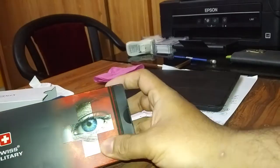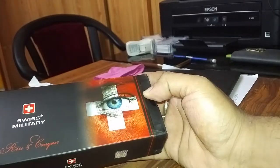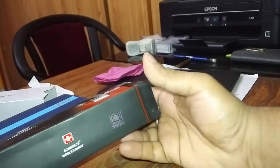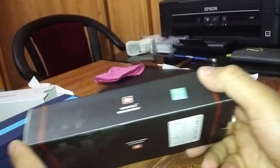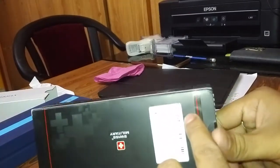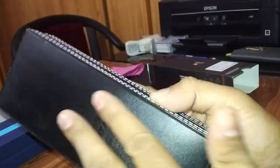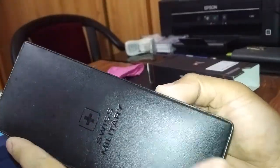Hello guys, today I will try to do a review of this Swiss Military fountain pen. This is the price. Let's open it — this is the box, it is a leather box, a very nice leather box.